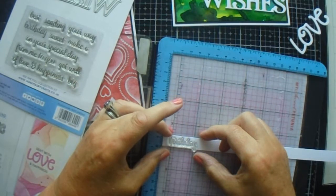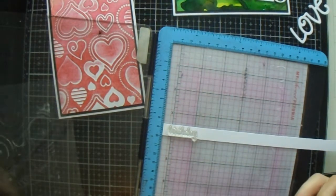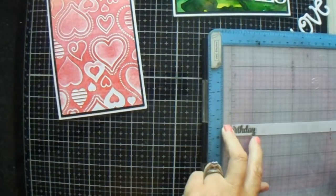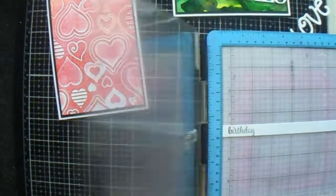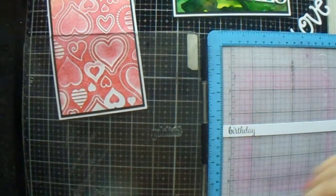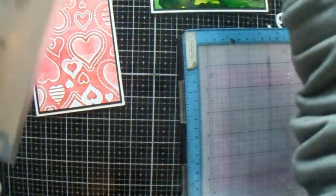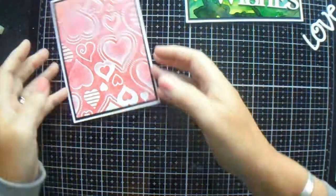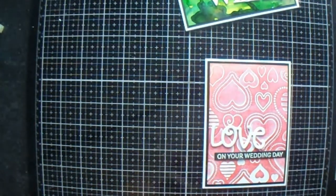I'm trying to get it all in. This strip is slightly narrower than the other one. Perfectly perfect — you don't want to press too hard when you're doing sentiments like that because you splay out the font and it looks terrible. We'll let that dry a minute, then we should be able to get away with this — Love on Your Wedding Day. We're going to take a strip and put that on there, and just cut that excess little bit off.